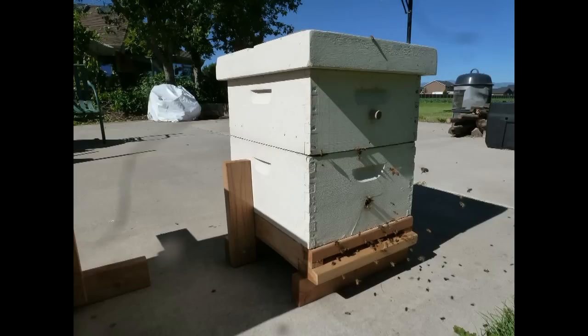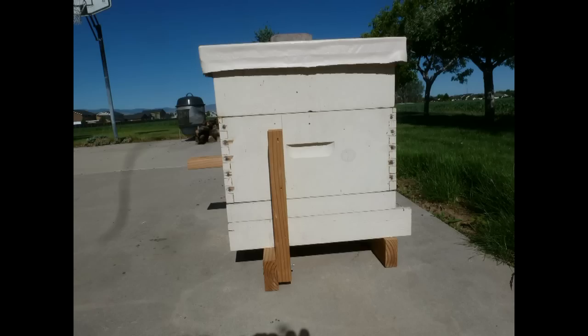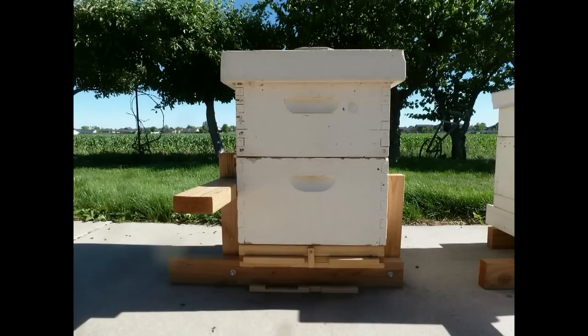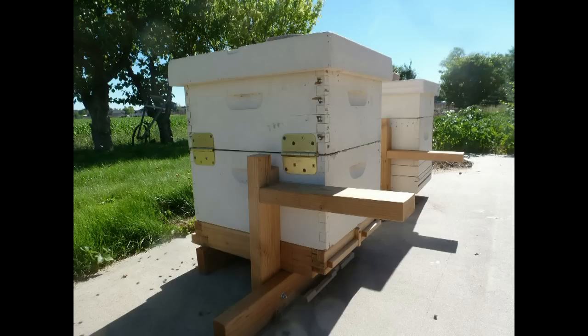Here is a 360-degree view of the easy lift hive stand. It is constructed using 2x4s, screws, and bolts, and fits standard hive equipment.